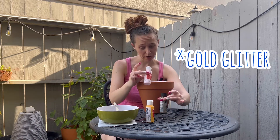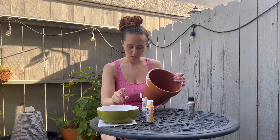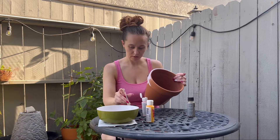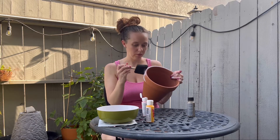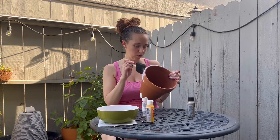So my idea is to do a pink to a glitter ombre — we'll see how well that works for me. I did wash this pot first, like totally rinsed it off. I don't really know why, that's just what everywhere online said to do.